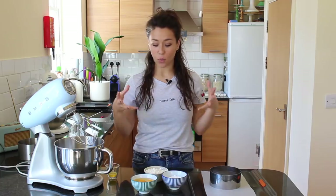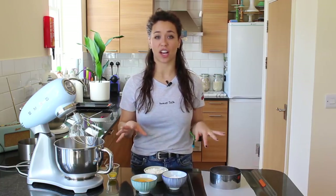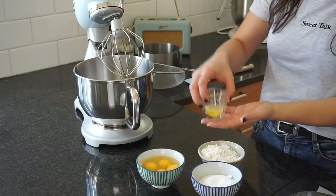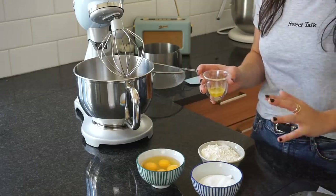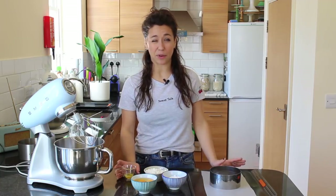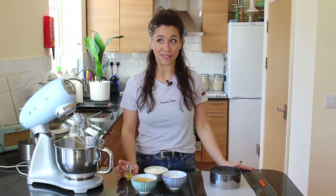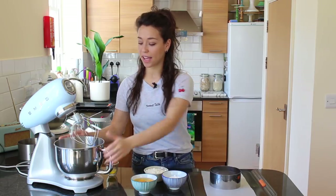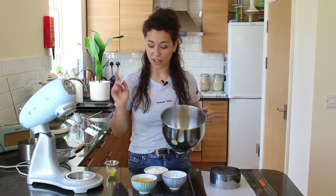To make the Genoise you have to whisk up eggs and sugar and then fold in flour, so it doesn't have as much fat. This is the amount of butter we're using — it's only about 18 grams, so you could say it was a fatless sponge. But you're filling it with crème pâtissière, so it's not exactly fat free.